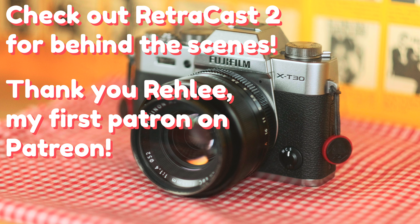If you're interested, I'm putting up a behind-the-scenes video on my second channel — I'll link it in the description and comments. Also, special thanks to Rae Lee for being my first ever patron.